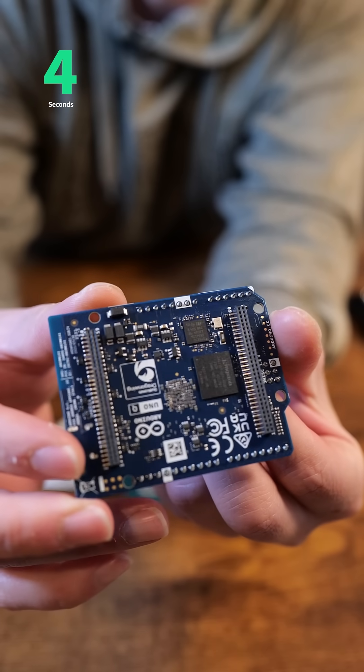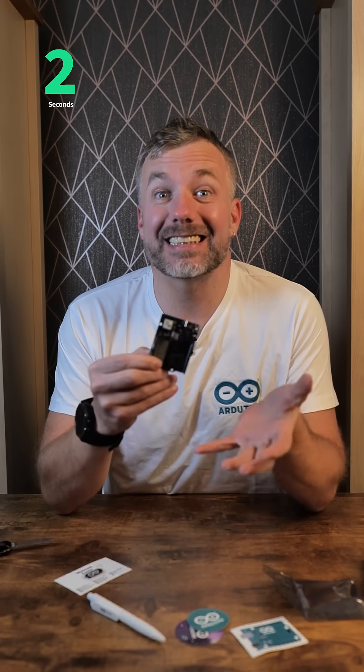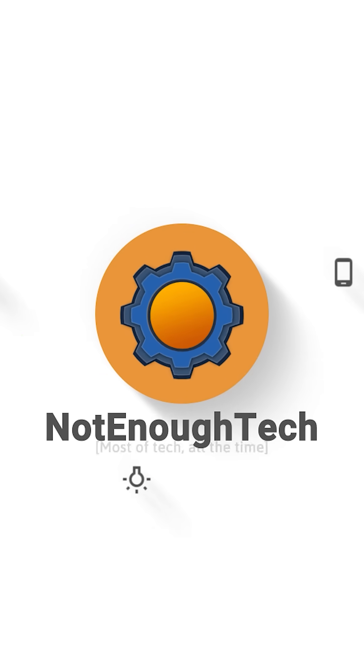There are new headers here as well. I guess that's the subject for an entire separate video, so if you're looking forward to it, stick around.